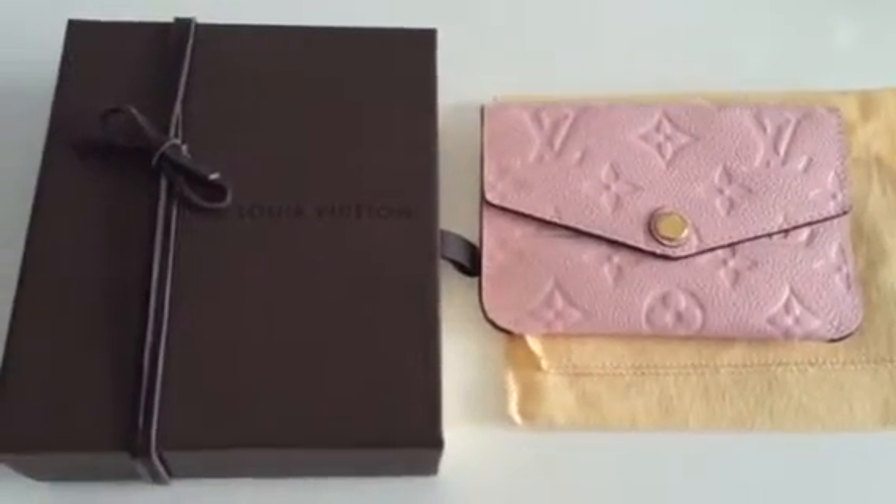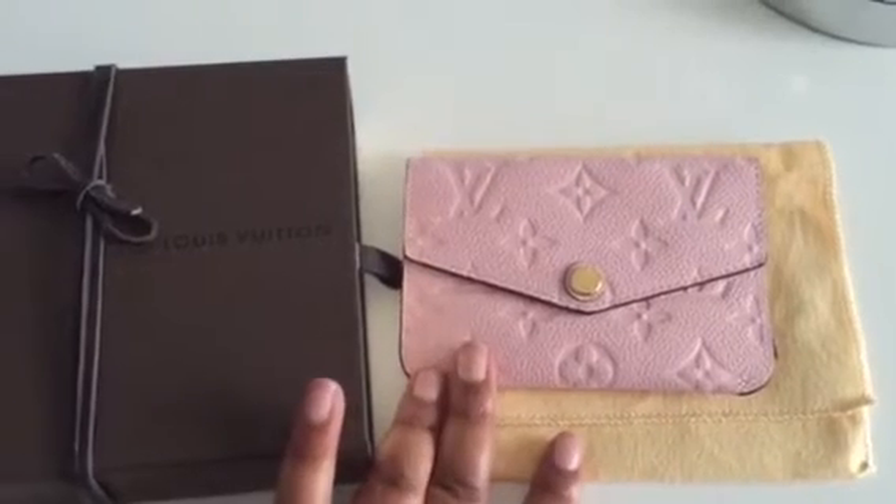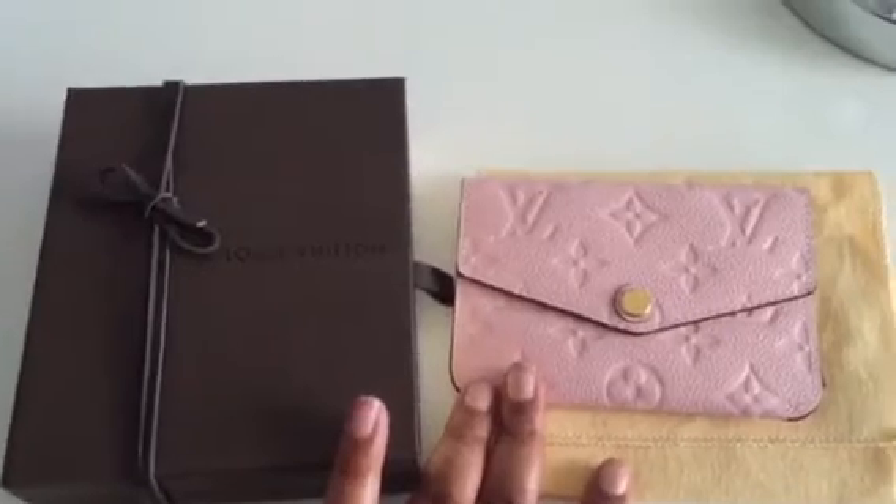Hi YouTube! I'm here with a reveal of my first En Pront item. It is the key pouch in the color Rose Ballerine. I'm so excited — it's my first En Pront item!